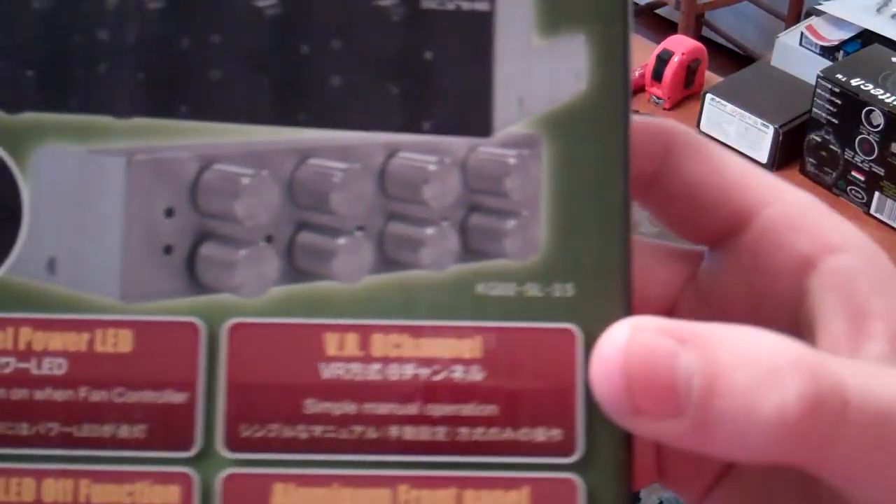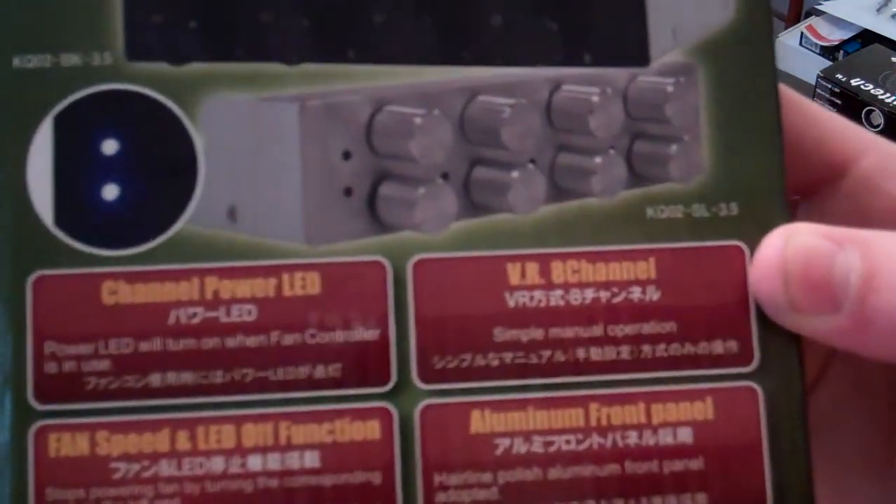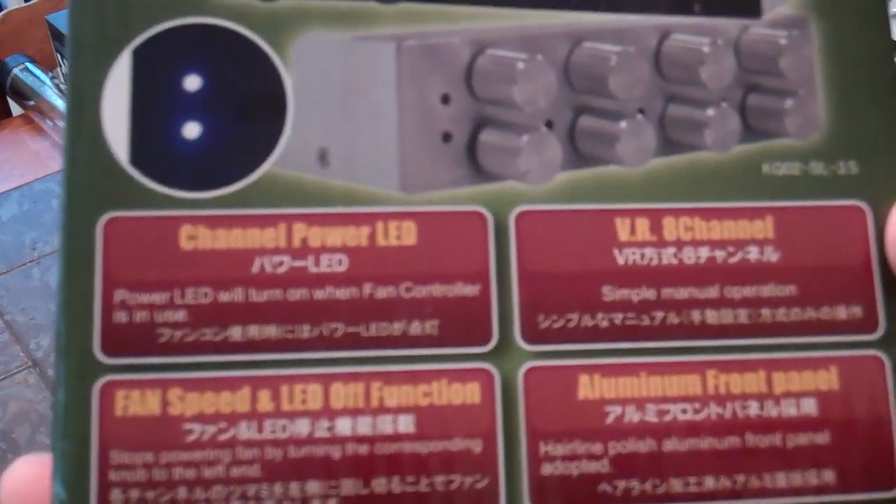VR8 channel, manual operations, and then an aluminum front panel — all of this is aluminum. It looks a bit like brushed aluminum, but it's just a polished aluminum front panel.